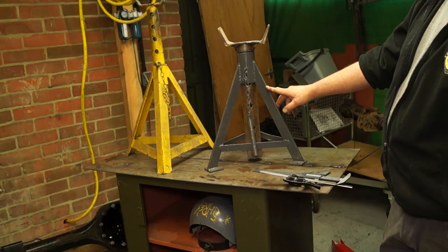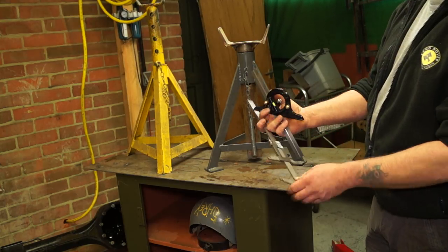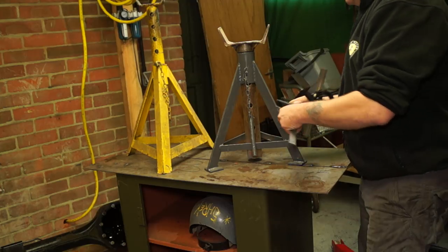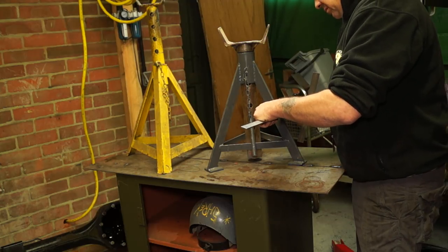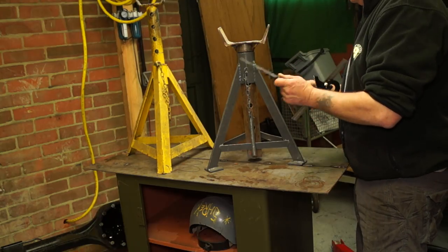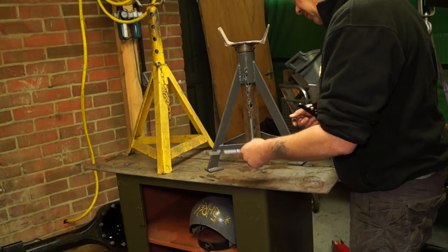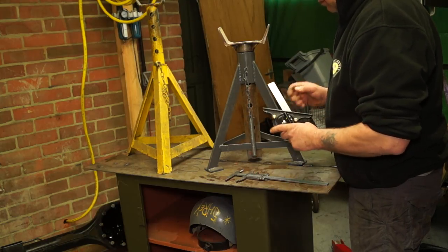In the last video, I introduced you to the axle stand and measured it. I did measure the whole thing out, which I actually found to be an imperial size for some unknown reason. I think it must be the age of the axle stand — I found these in a skip and done them up, so they had a history.